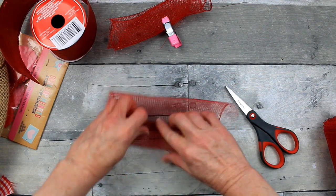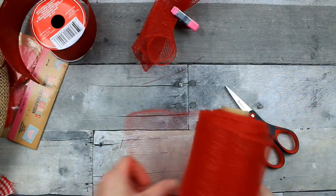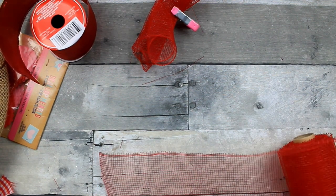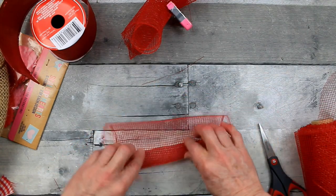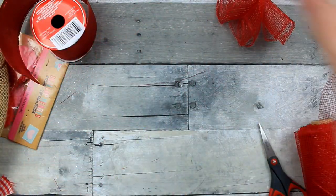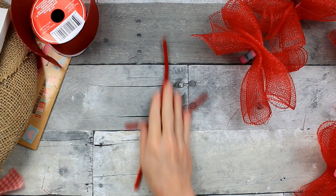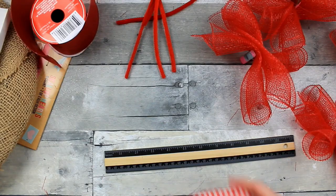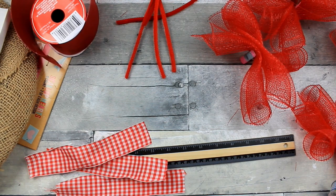Keep tucking and rolling and then we're going to pinch them together. You can use any color that you like — any color that coordinates with the little canvas you choose. I did not measure that canvas but it's pretty standard for what Dollar Tree has. We're going to make several of these. I'm taking these red pipe cleaners and cutting them in half, then starting my ribbon bundles. These are eight inches of ribbon.